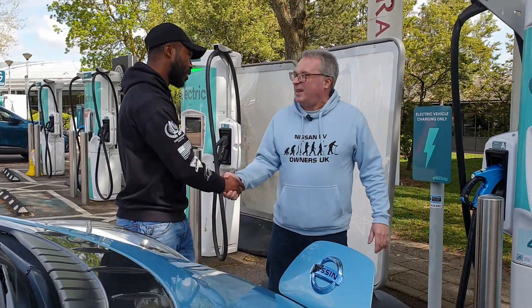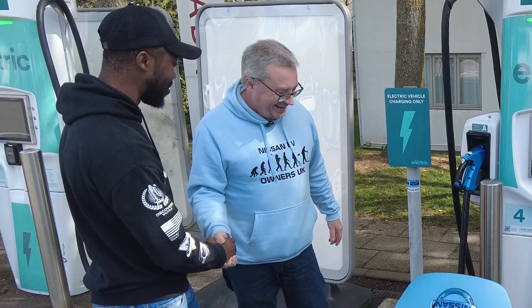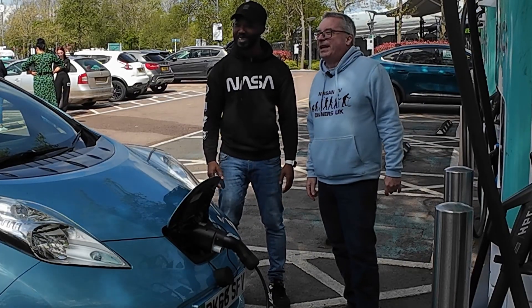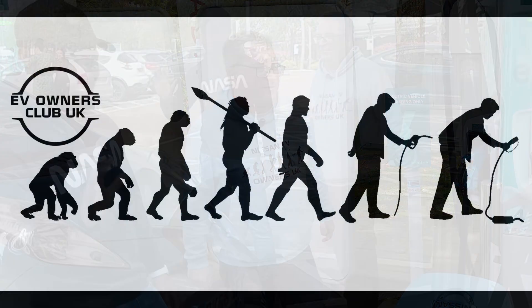Patrick, thank you for your time. It's been great. Thank you all for watching — like and subscribe. Thank you to Patrick from Accrabe. I'm Paul from the Nissan EV Owners Group. Have a good day, everyone. Bye-bye.